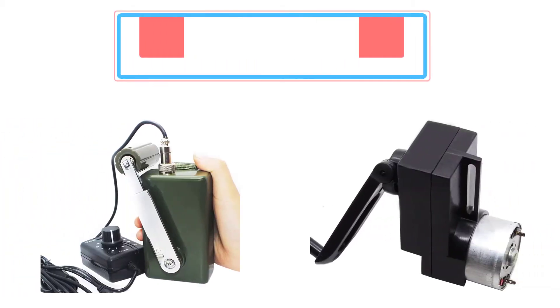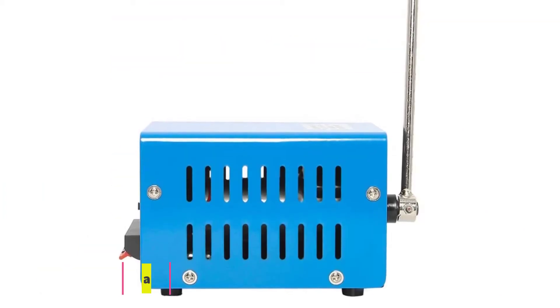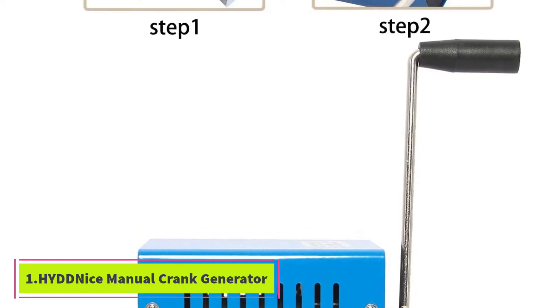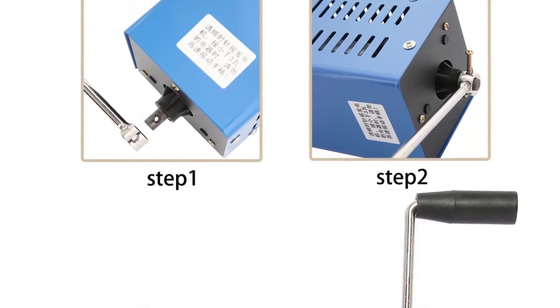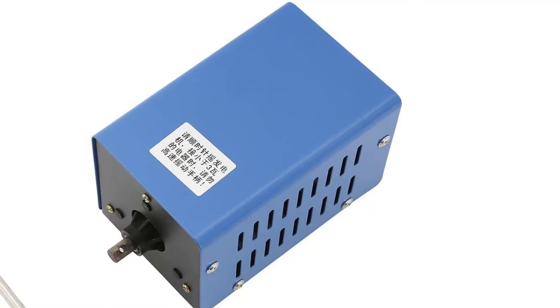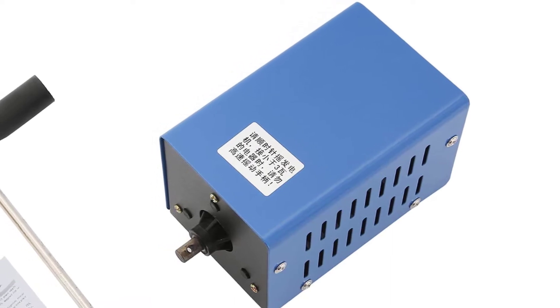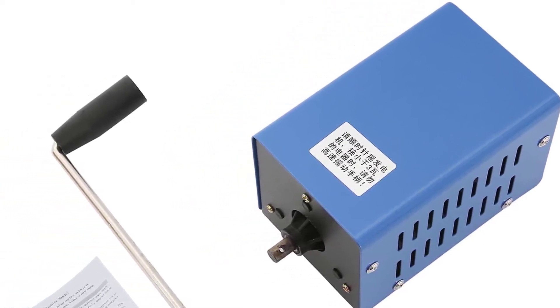Top 5 best hand crank generators. Starting at number 1, the Hyddnice manual crank generator, our best overall choice. It has a long, easy-to-use crank, its compact size makes it portable, and the metal outer case gives it durability so you don't have to worry about it breaking when you take it camping.